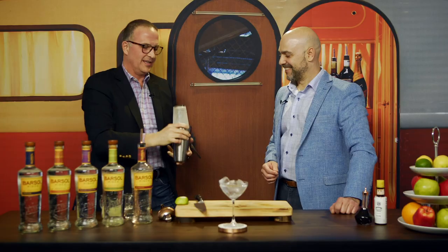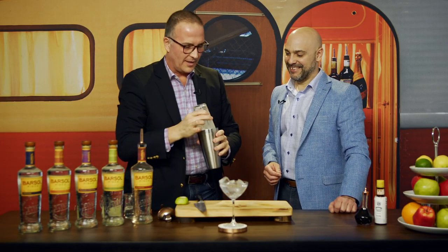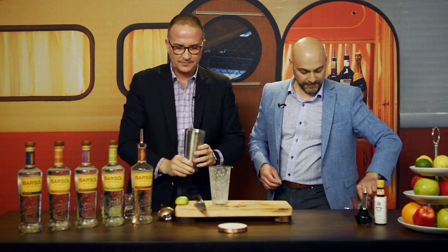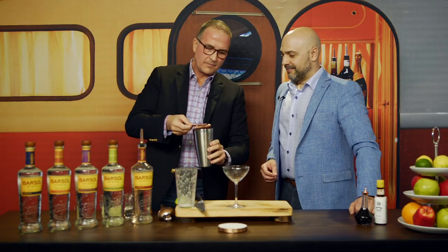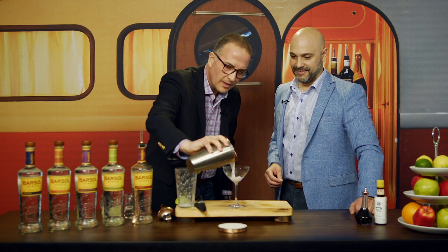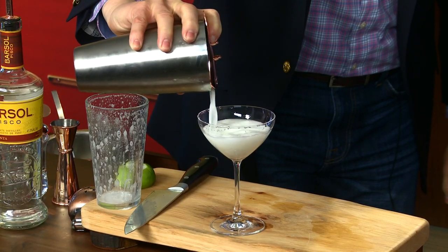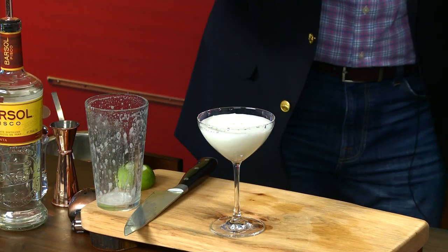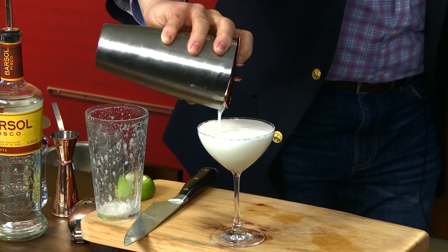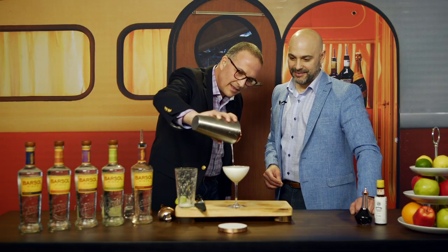It's getting nice and cold. Now we dump the ice from the chilled glass — that's a very cold glass — and there you have it. Look at this beautiful, beautiful cocktail. Give it a little move so we can release a little of that. I love that foam on top — nicely frothy. God bless the egg white.